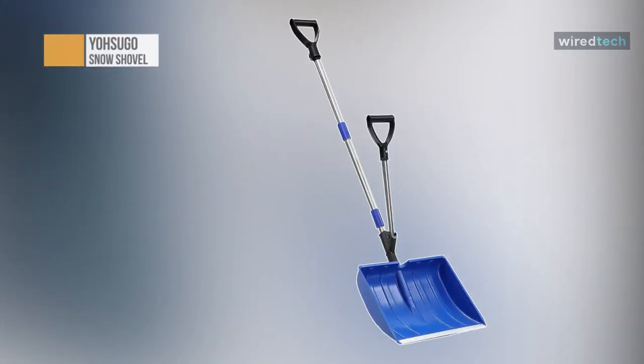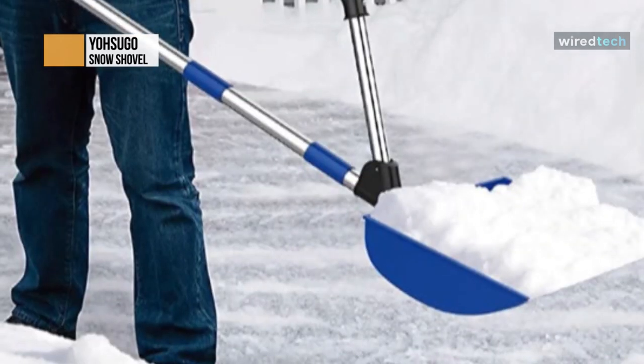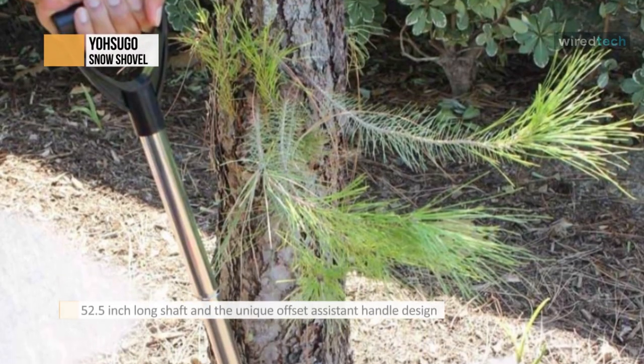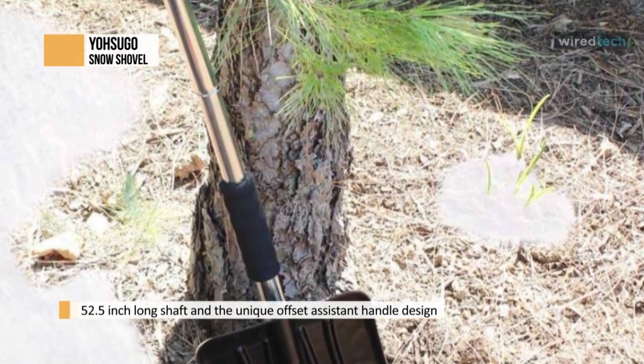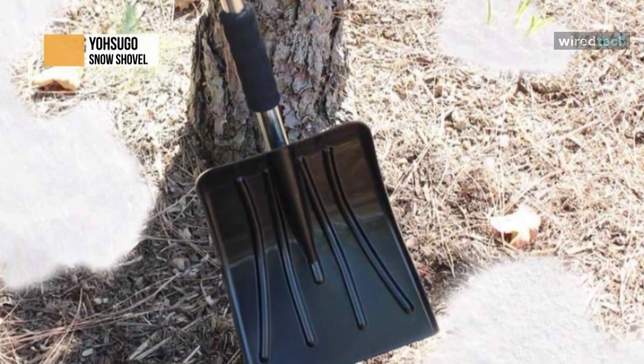The Yosugo snow shovel is a lightweight build and is great for lifting and throwing loads. The aluminum wear strips slice through snow well, and the durable, resistant material means you can use it for years. The blade is wide to properly clear away snow and deep to pick up large quantities for your sidewalk, without scraping up your deck or patio.